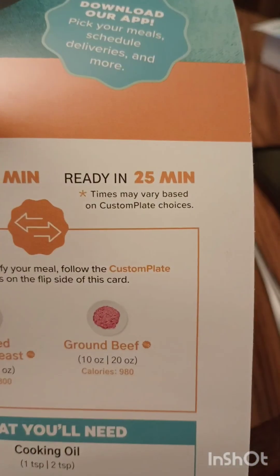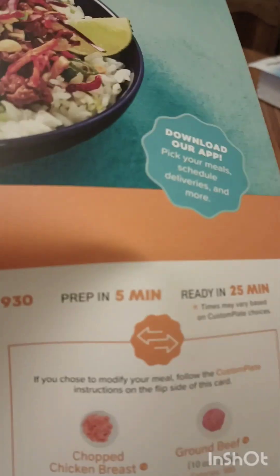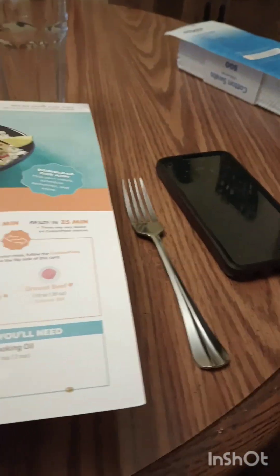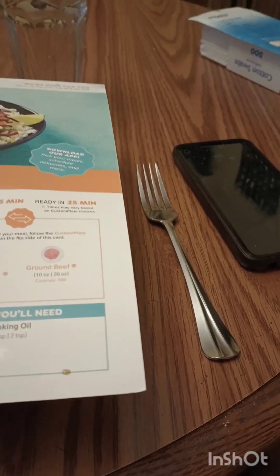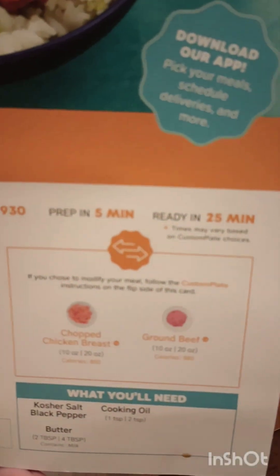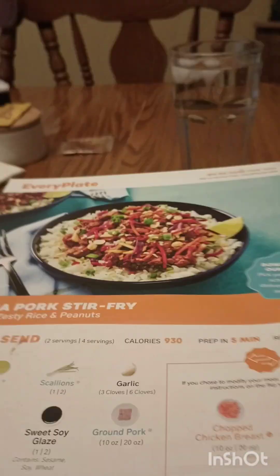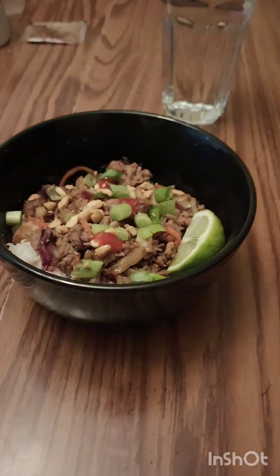It said it was going to take 25 minutes and that was pretty accurate. The prep time they count as five minutes, but I prepped as I went — started the rice, then chopped the veggies, got the meat ready, and prepped the sauce while that was cooking. It took me about 35 to 40 minutes, but I am a slow cooker. Since these are new recipes I'm really taking my time to go through all the steps. And this is how it turned out.